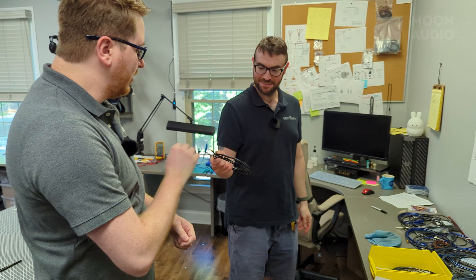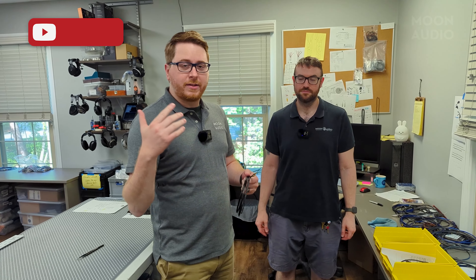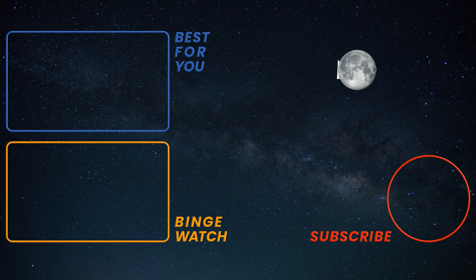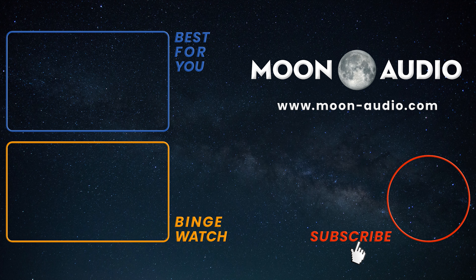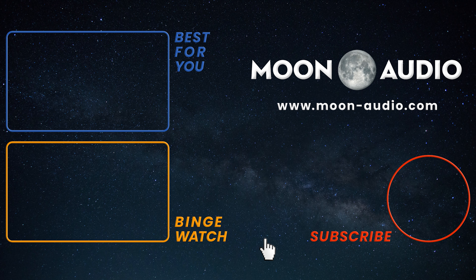Neil, hope you like your cable coming to you in California. If you have any questions about the cable building process, leave a comment. Remember to like this video and subscribe for more. Daryl, thank you so much for your time. And we'll catch you next time. Bye.